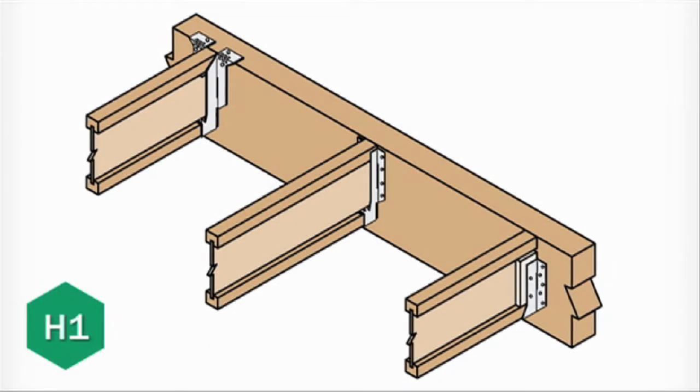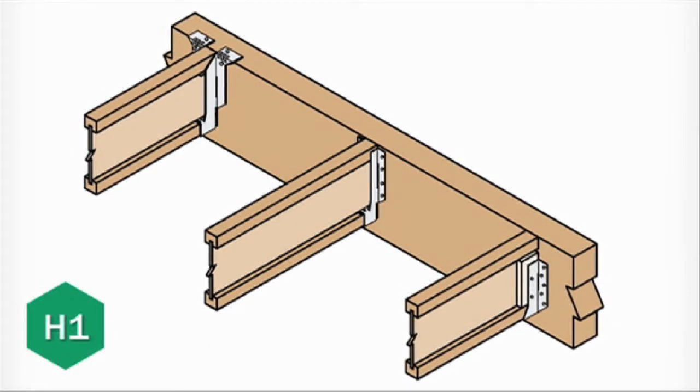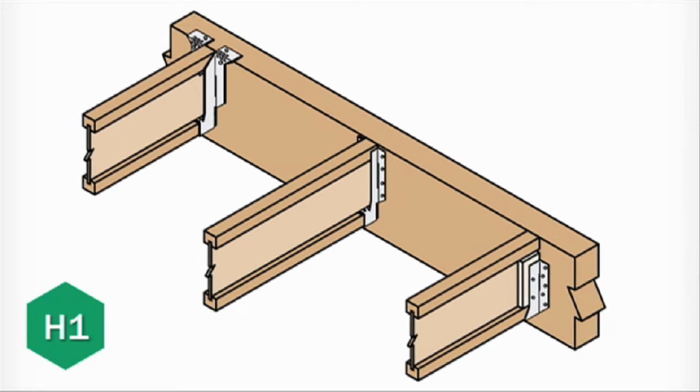Hi there, I'm Greg. Let's take a look at another floor framing detail from the Truss Joist installation guide for floor and roof framing. In this video, we're going to focus on best practices for connecting joists and headers to beams. We'll be using the H1 detail, which shows us how to install headers and TJI joists hung from a flush beam in a floor system.